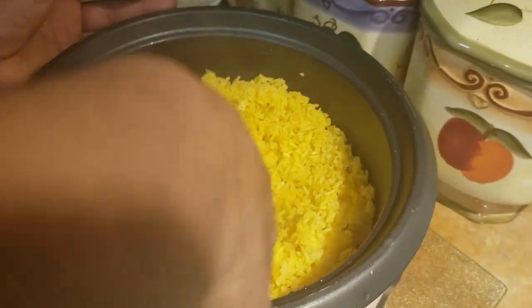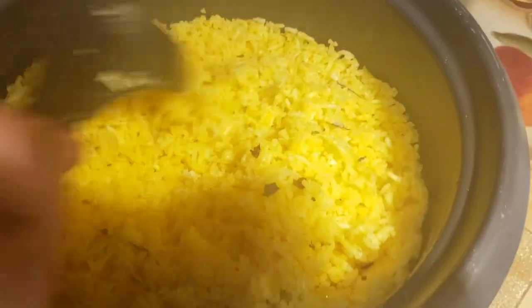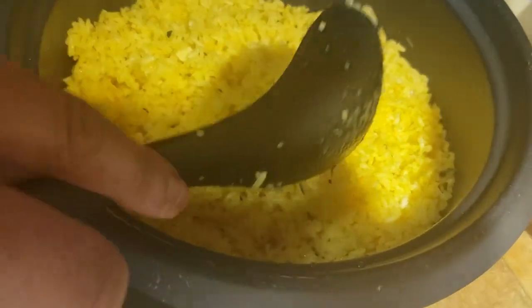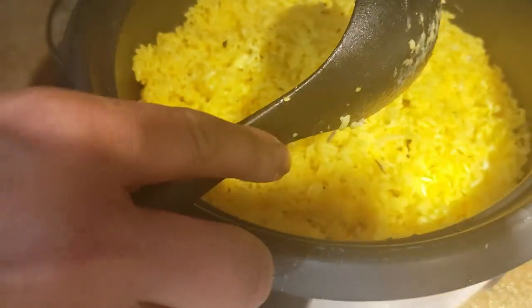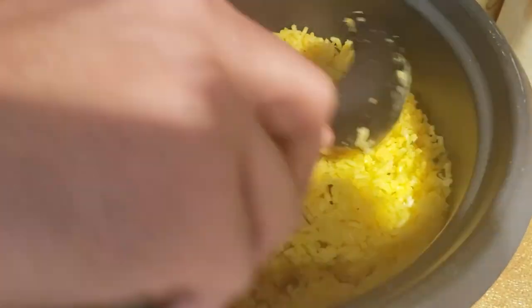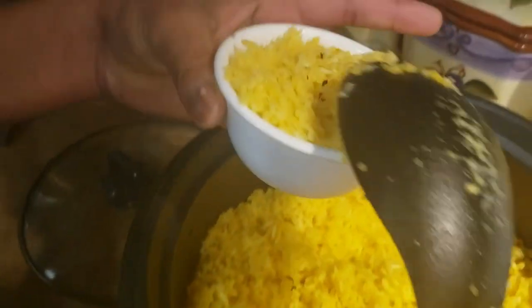Look at the rice, guys — it's not sticky, it's fully cooked. I added a little bit of water; it depends on the rice and the type of cooker you're using. You might need to add maybe a half cup to a quarter cup of extra water. Remember, this is three cups of rice — I added three cups of coconut milk and then a quarter cup more water. So this is what the end product looks like — nice and not sticky at all. Beautifully done.